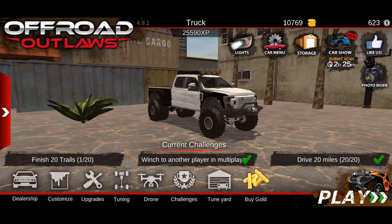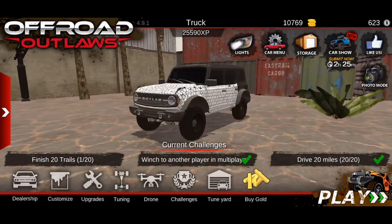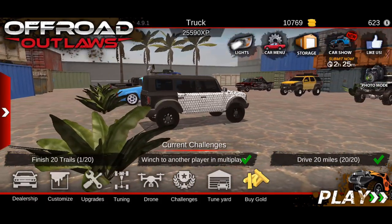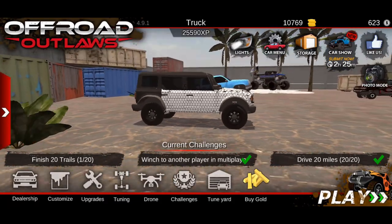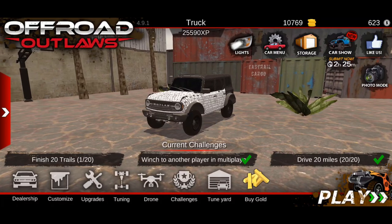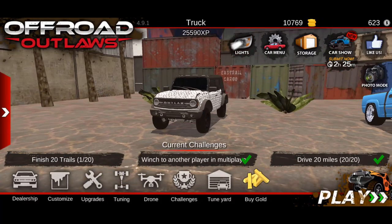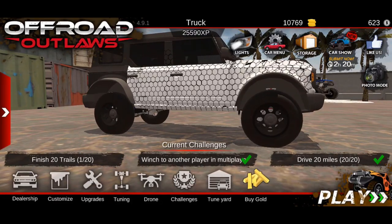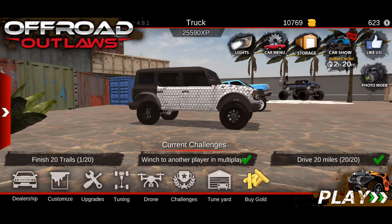What we went ahead and did is we actually built that prototype version in-game, and this is as close as I could get to it. Obviously the circles aren't exactly how it is, but it looks decent. I wish I would have been able to cover the front — the grill and the headlights — that would have been cool. The wheels are obviously not the exact same wheels as the one on the prototype.